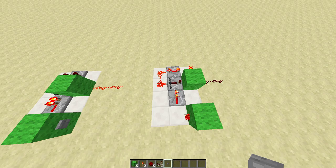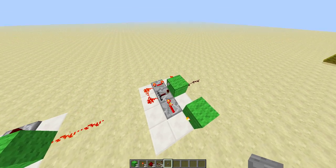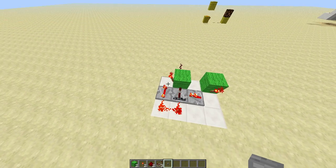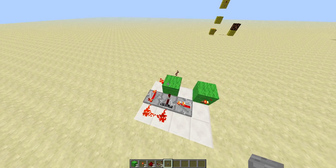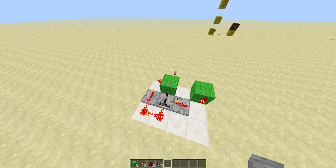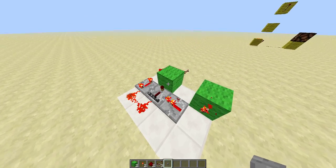And that's all there is to it. I don't know if this is the smallest design. I believe this is the most compact version for a one tall. I know there are a couple two talls that are only one wide using different methods. But I think this is the smallest one-high version of a T flip-flop.